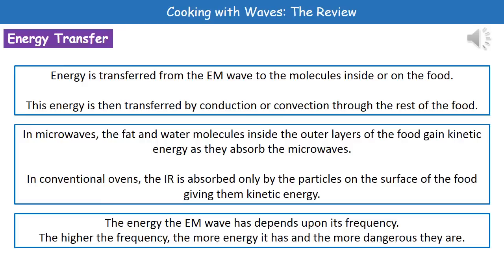If we think about our microwaves, the fat and water molecules inside that top centimetre of our food are going to be absorbing the electromagnetic radiation, and therefore they will gain kinetic energy. They're then going to pass that energy from that top centimetre all the way through the food by conduction or convection. In our conventional ovens, because the infrared is absorbed only by the very surface particles, they will pick up the kinetic energy and then transfer it all the way through the food using conduction or convection. But because they're only on the very surface compared to the top centimetre from microwaves, cooking through the conventional oven method is slower than cooking via microwaves.